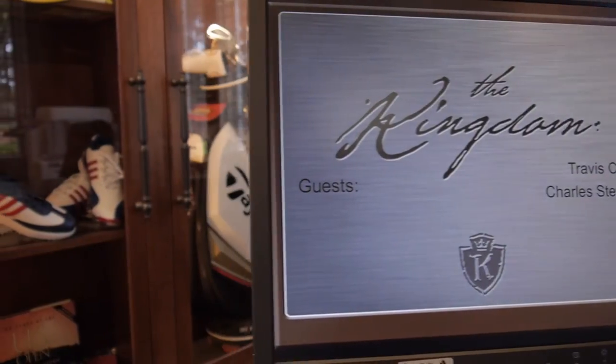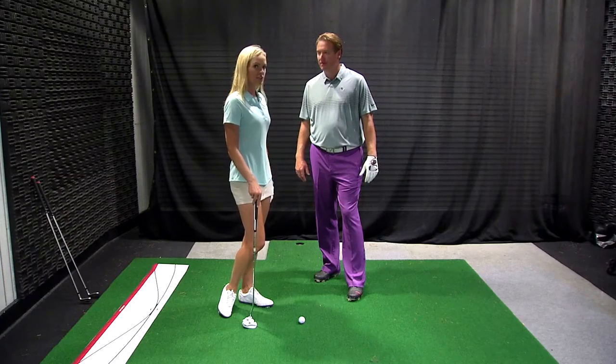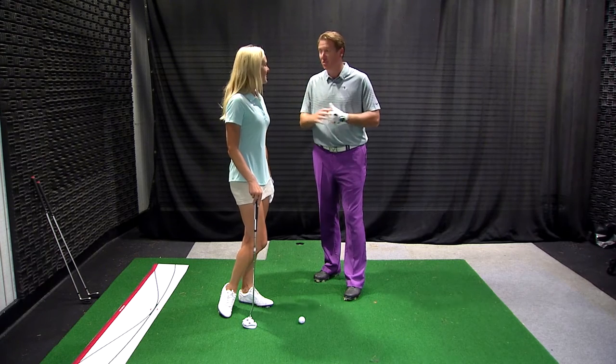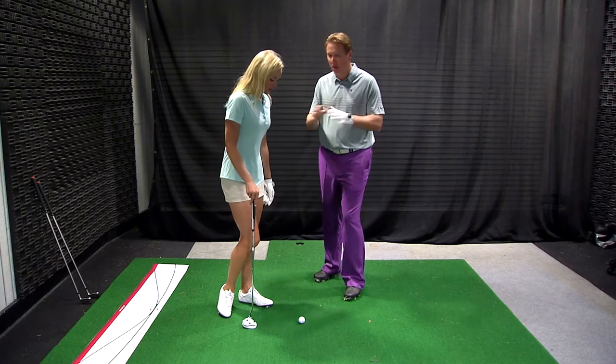Now we are at the Kingdom inside one of their teaching bays to demonstrate a new teaching aid that could help with putting as well as the full swing. These bays are incredible, Christina. For rentals to have this type of facility, and if they have a little bad weather, this is a great place to still be able to do your fittings, your lessons, and everything they do here.